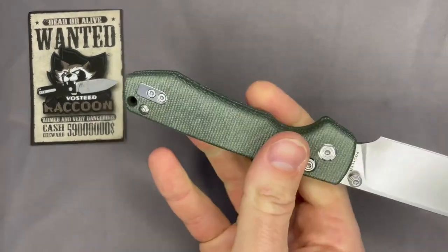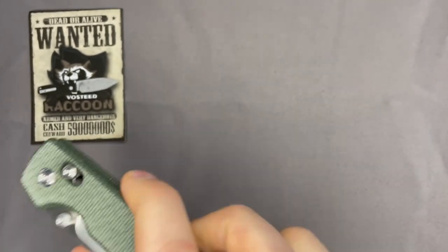I originally ordered the blacked-out micarta Raccoon from Amazon — the black PVD coated blade with black micarta. The shipping time came around and it didn't ship; it was delayed. A second estimated ship date came and it was delayed again. I reached out to Amazon support and they said that color was out of stock, offered me a 50% discount but couldn't tell me when it might ship. I wanted the Raccoon, so I asked about switching the color and Amazon support actually switched the color and kept the 50% discount. So I got a steal.